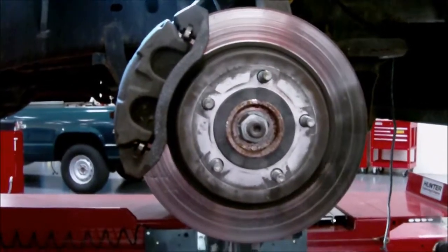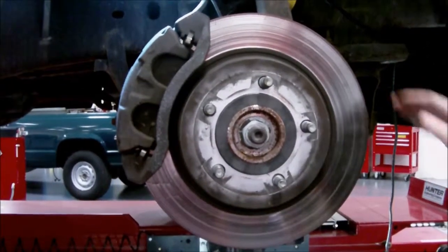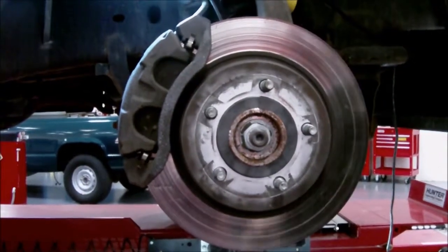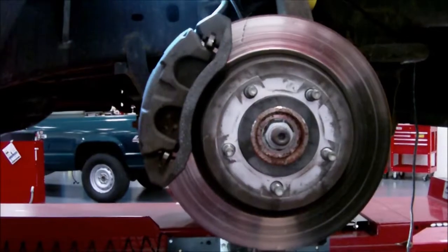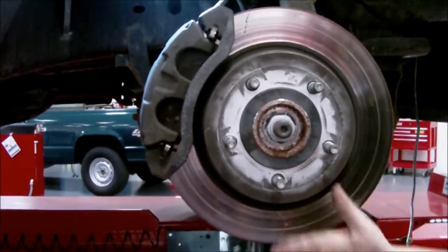If we go ahead and take this wheel off, we can see all of the different parts of the disc brake system and how they work together. Now that we've taken the wheel off, we can see the entire disc brake system starting with the rotor. The rotor sits on the hub assembly, and as the wheel spins, the rotor will spin. In turn, as the rotor slows down, the wheel will slow down, ultimately stopping your vehicle.